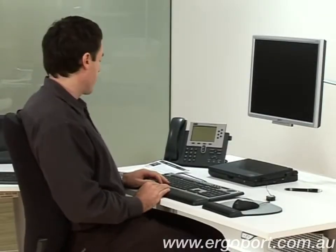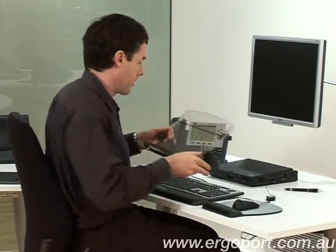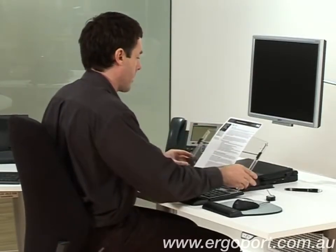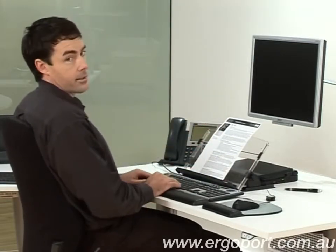If you have to view documents on your desk, make sure that it's not to the side. Instead, use an inline document stand like so. Place it between your keyboard and your monitor, place your documents on the stand and align it so that it's directly in line with the middle of your screen like so.